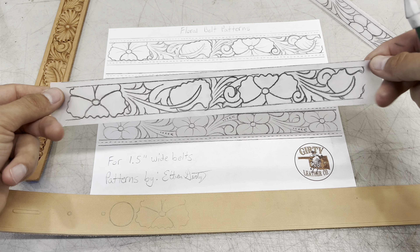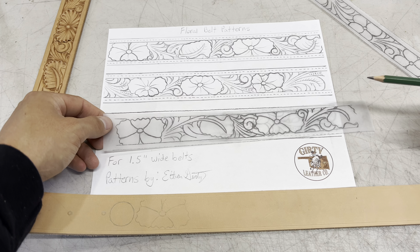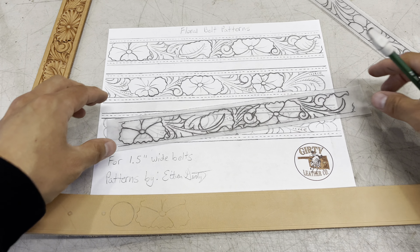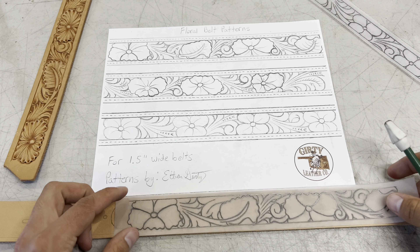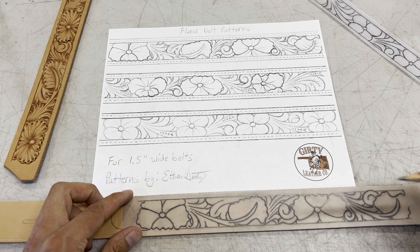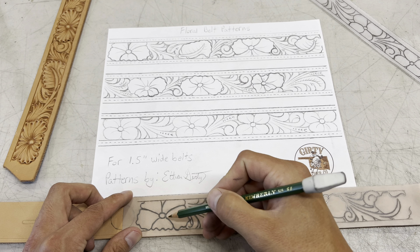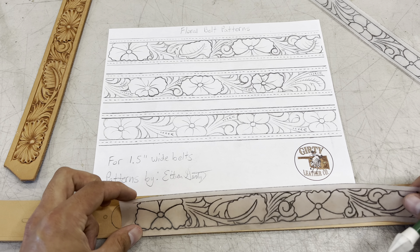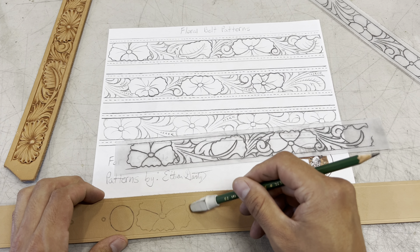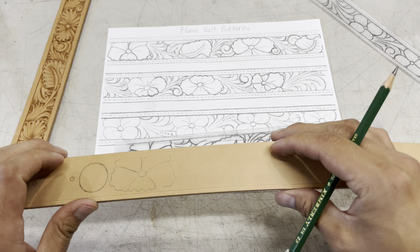But then I also want to flip that over and use my 8B pencil to trace it on the back of this paper as well. That way, when you move to the leather, you can use a bone dry piece of leather like this. And when you start to transfer these patterns onto the belt, you don't have to use an 8B pencil for this part. But once you start drawing these out, the graphite on the backside of this transfer paper will leave some markings on the leather — which makes it a lot easier to work with these patterns.